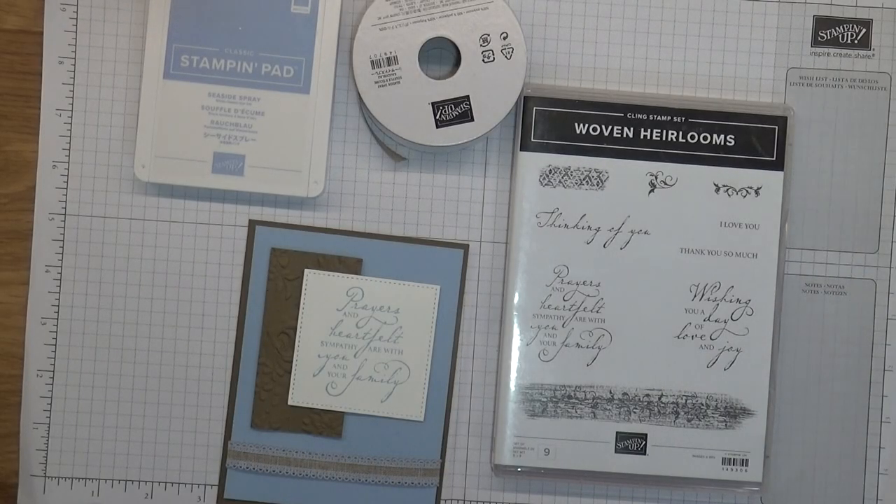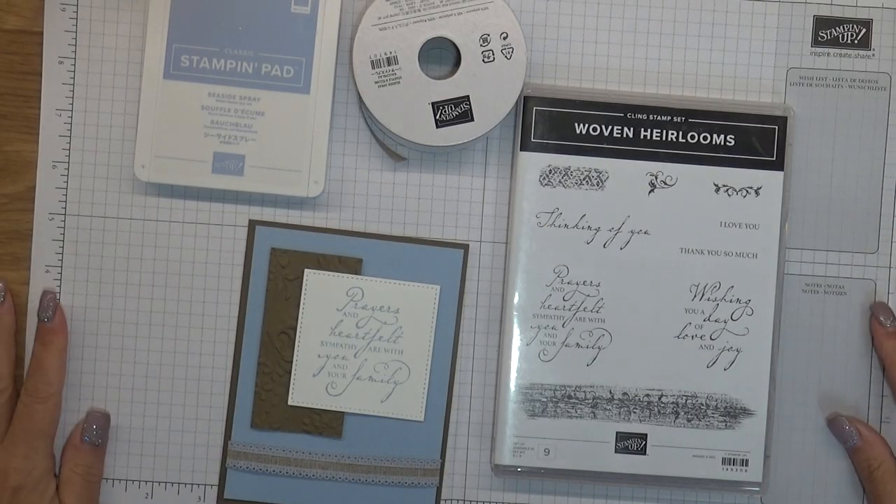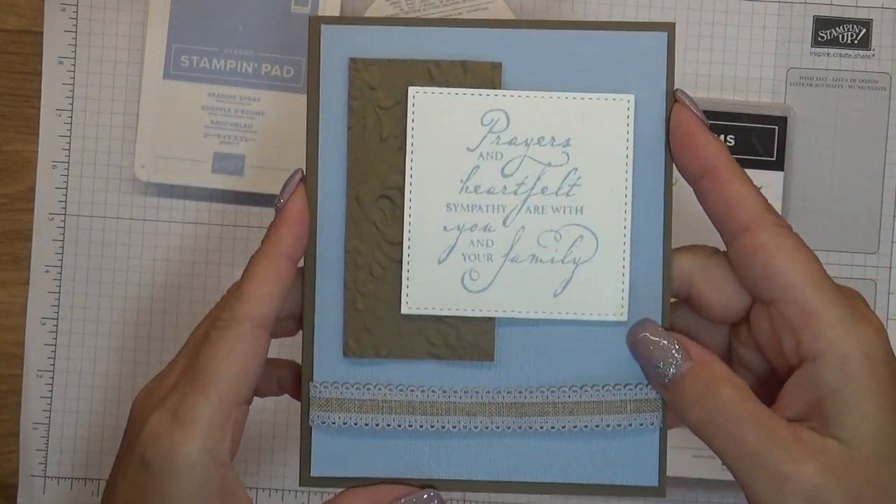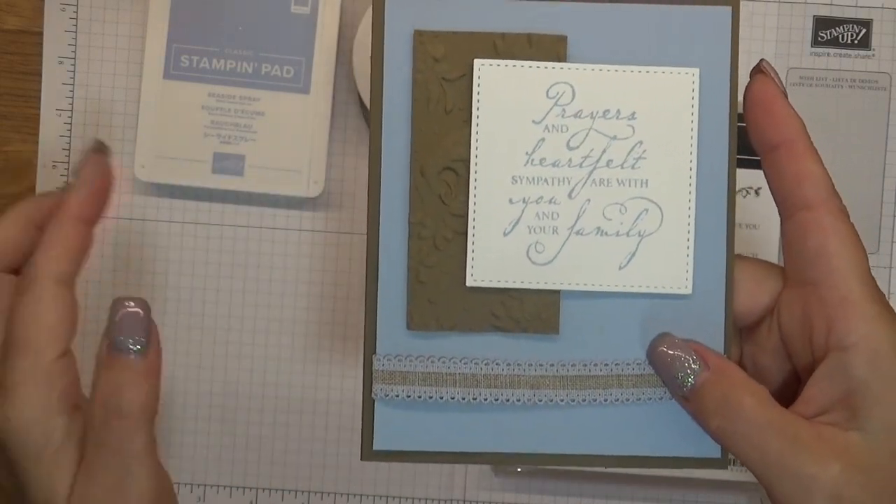Hey everybody, this is Bobbi with Bobbi Stamps and I have my card that I'm going to share with you guys today. This is a part of my August free make and take packets.